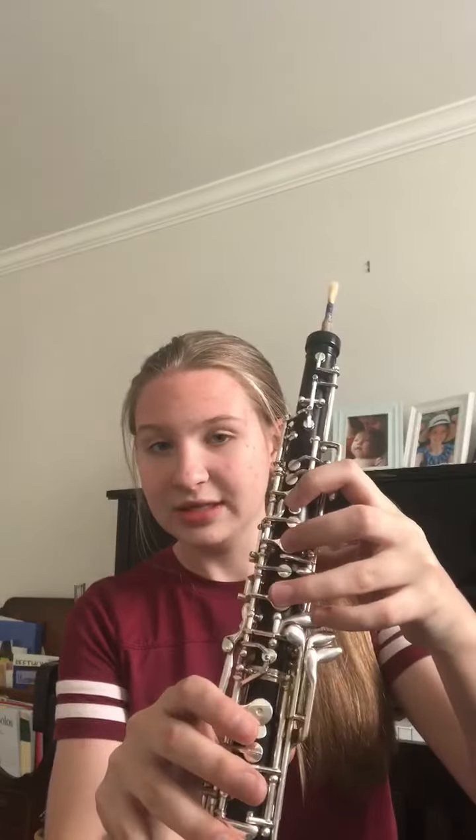Next up is number 62, which has a new note: A-flat. The way we play A-flat is 1, 2, 3 — you see this lever right here — we're going to hit that one down. It's 1, 2, 3, lever. And if you want to do the octave, you're just going to press this back octave key.